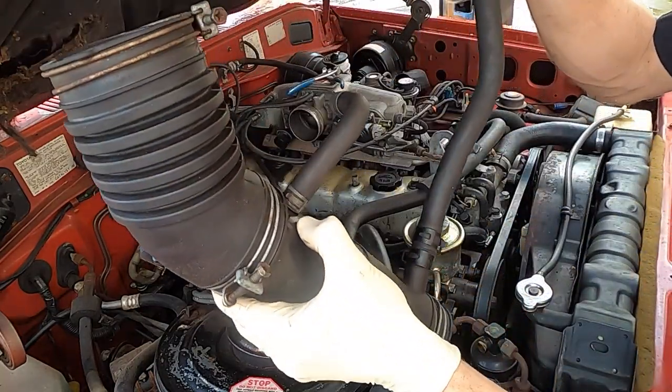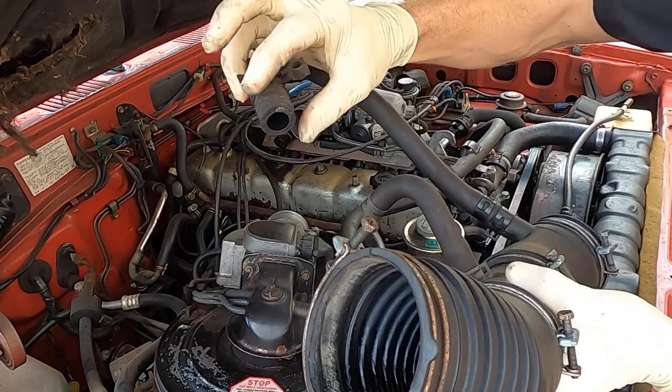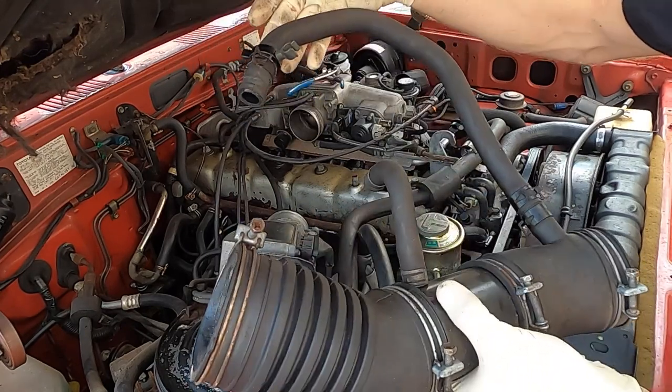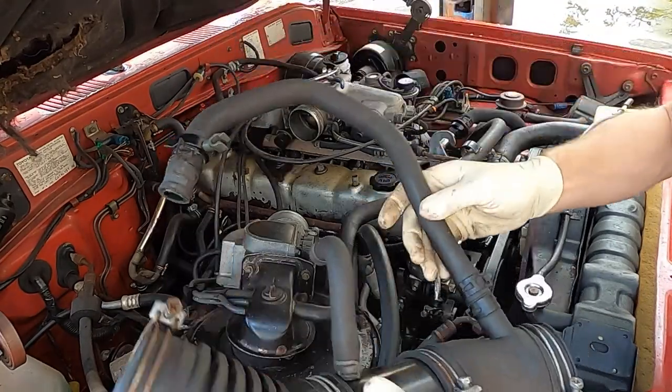So there's that piece there. The crack — it doesn't go the whole way. Not too concerned about that with the age of this vehicle. This hose is still a little flexible so we can reuse it.